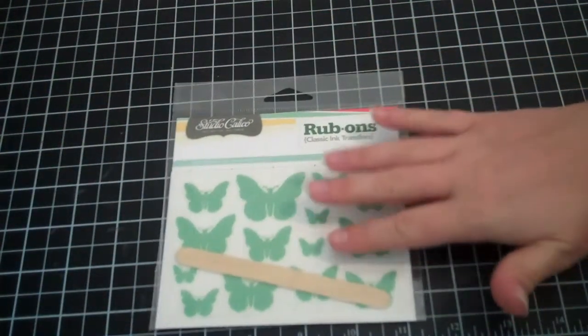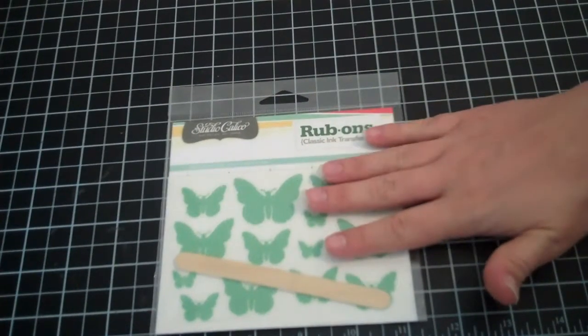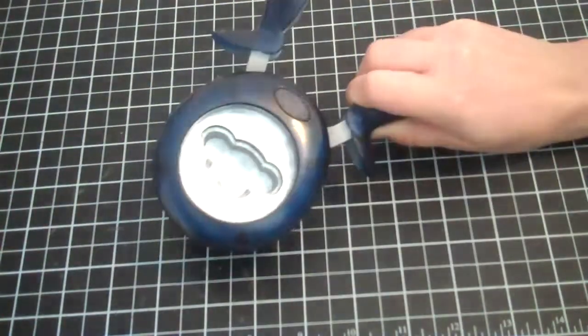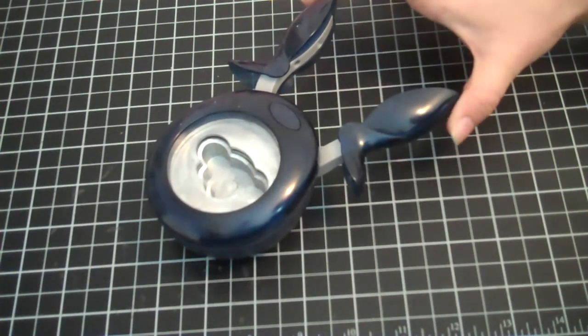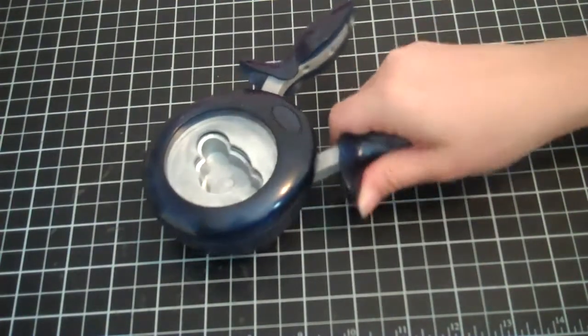Instead I actually pulled rub-ons out from my stash that I didn't initially pull — they were clouds. I don't know why I didn't pull them; I guess I just didn't happen to see them and thought of it after, so you'll see those. I also didn't use either of my Fiskars punches. I wanted to have a lot of negative space, and I felt that if I just did the tone-on-tone clouds it would just be too much, so I did not use those.